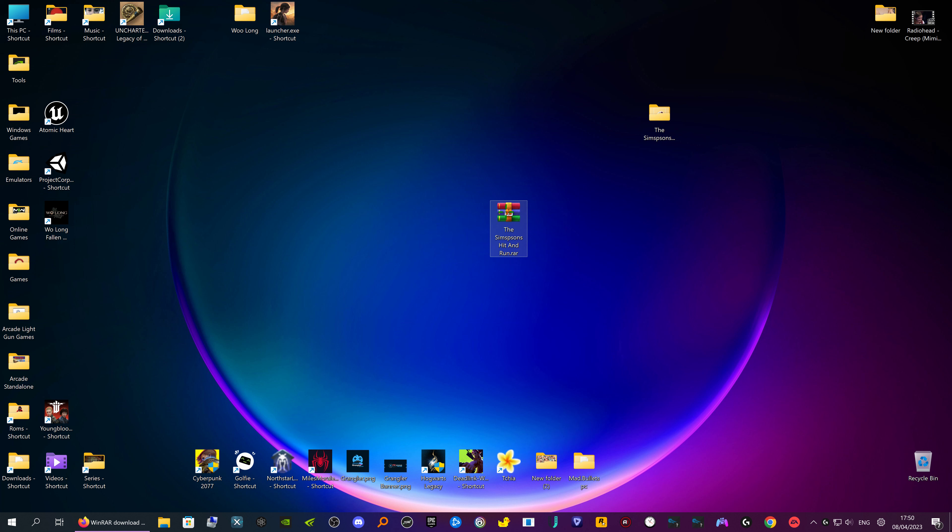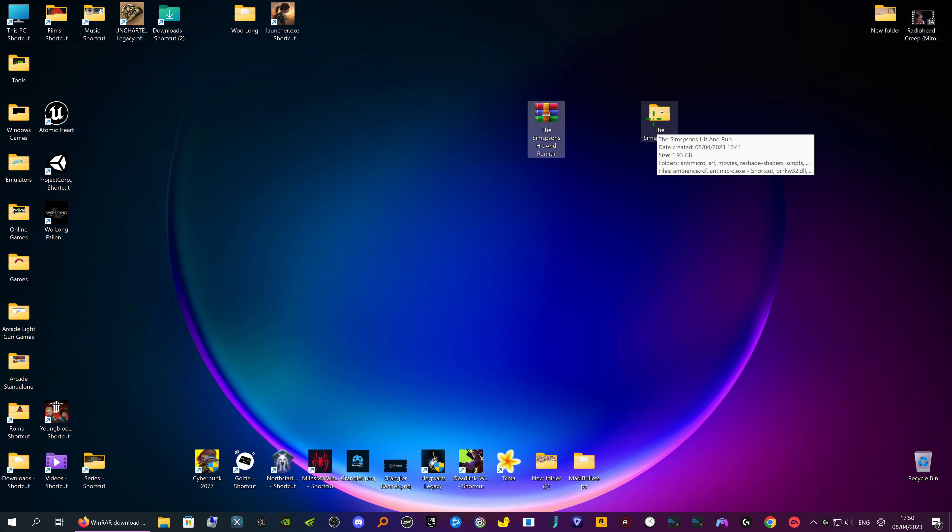So now we've got the Simpsons Hit & Run. As you can see, this one is 1.93 GB and this one is now 1.3 GB — so about 0.6 of a gig saved. When you upload it'll be a lot smaller, so it takes a lot less time to upload.